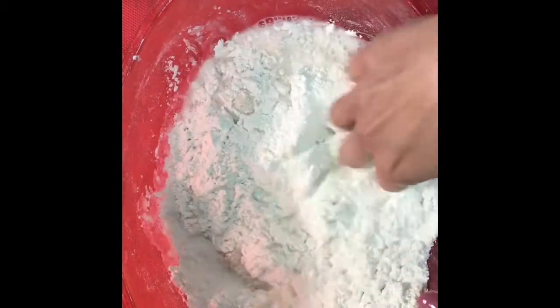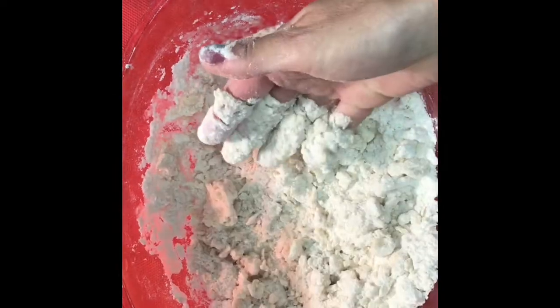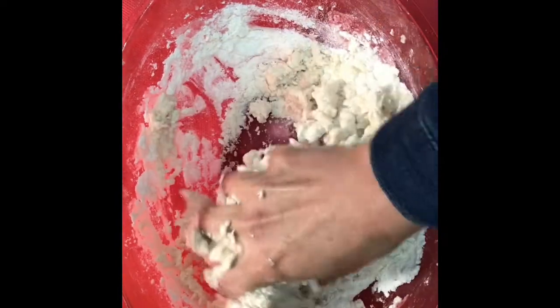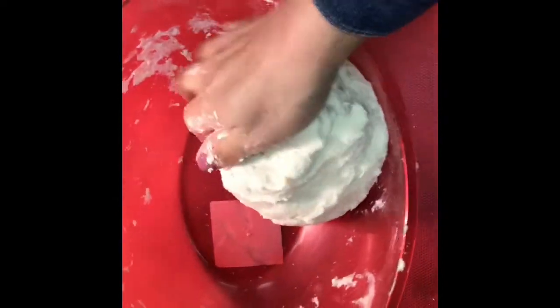I'm going to try to combine as many of my ingredients as I can, then go ahead and combine the second half of the water. I'm going to knead this dough together until it's consistent. I noticed that my dough was a little bit dry so I added just a little bit more water. Combine all of the ingredients until there's nothing left in the bowl.